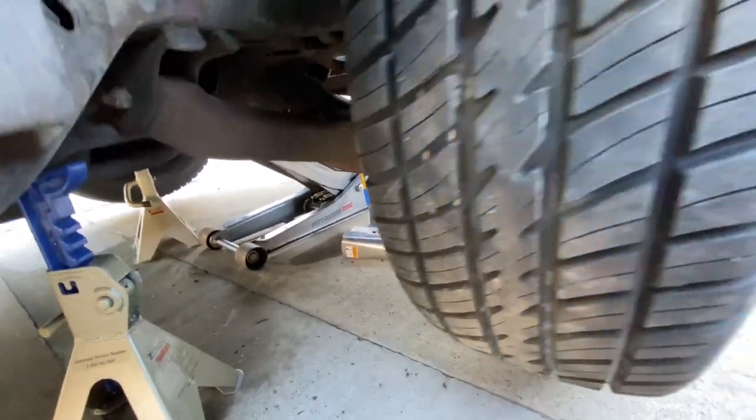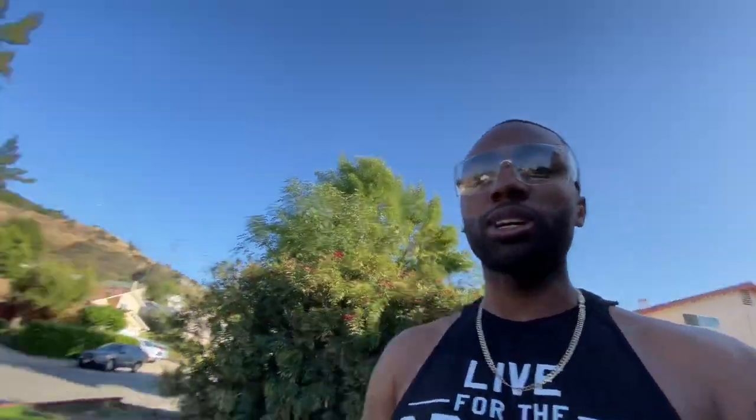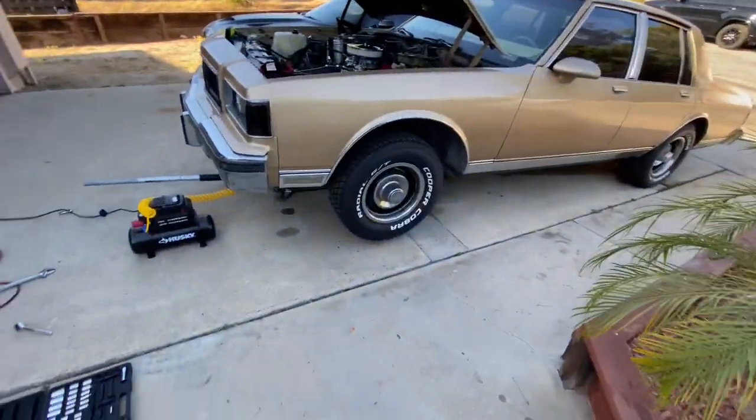The impact gun helped a lot, man. If you don't have an impact gun, it's a good investment — plus a compressor. You need a compressor and an impact gun. You can also get the electronic portable cordless one, but this one is more heavy duty. Either way, get you one of those — it'll make all your projects a lot easier, especially if you're a do-it-yourself person like me.